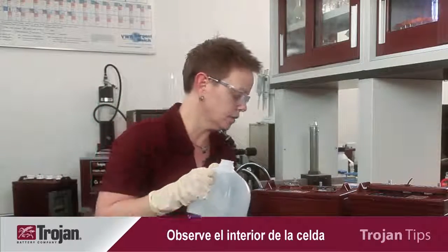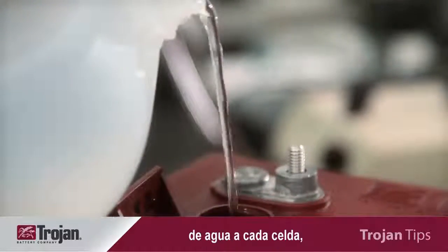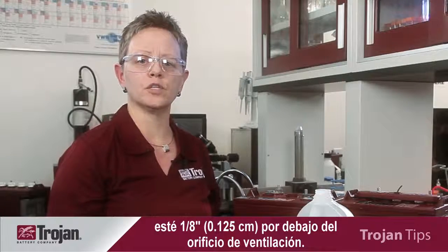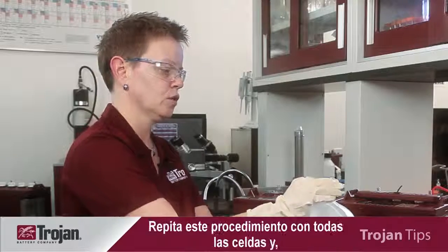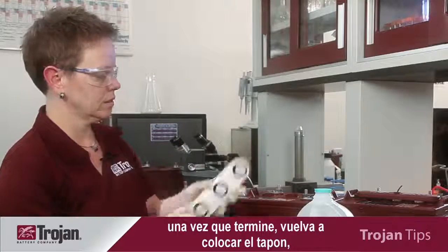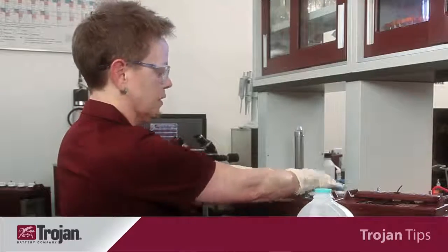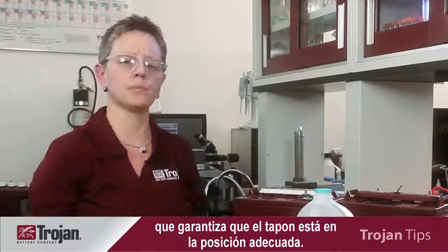You look inside the cell and add the appropriate level of water to each cell, making sure that the final electrolyte level is one-eighth of an inch below the bottom of the vent well. You would repeat that procedure for all of the vents, and when complete, reinstall the vent, making sure you hear that nice, tight snapping sound to ensure the vent is in proper position.